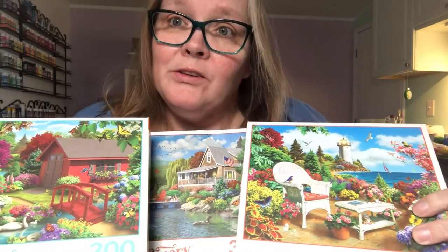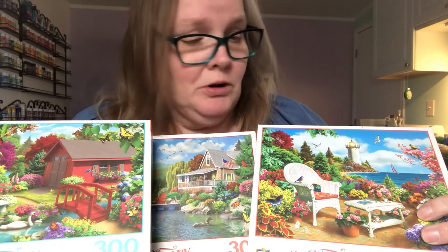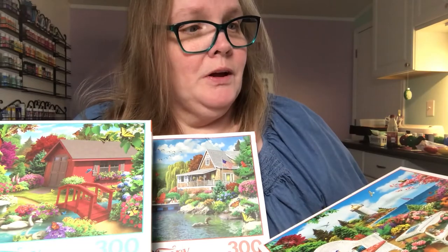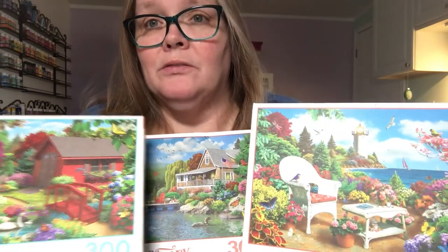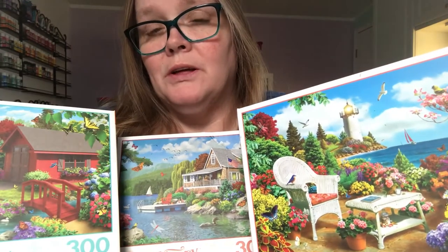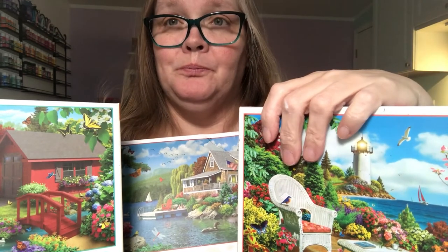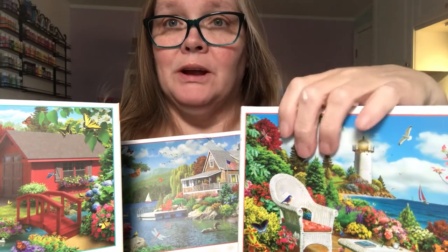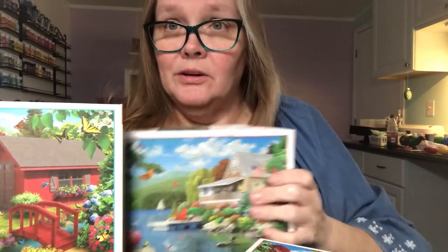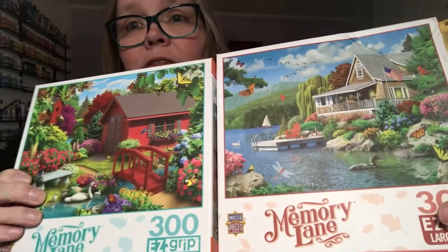That's my take on this puzzle collection. I have more Masterpiece puzzles I'm going to do that aren't these big ones — these are the Easy Grip line. I don't know if the other ones are different, but for the price point I think they're really worth it. I just wouldn't buy these if you're going to glue them together to hang on your wall — they'd be very hard to get to lay flat. But if you're just doing them for the enjoyment of putting the puzzle together, they're great.